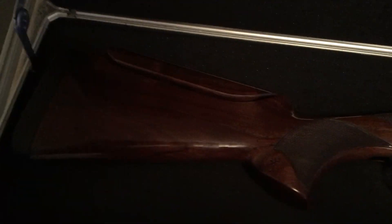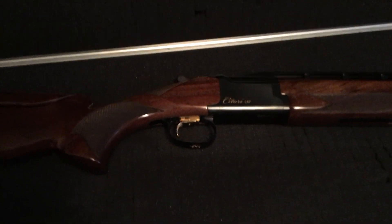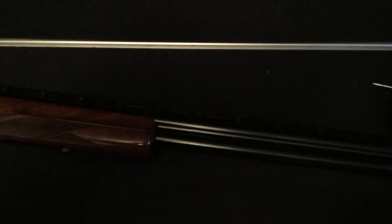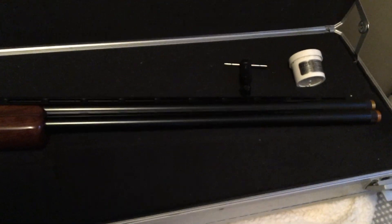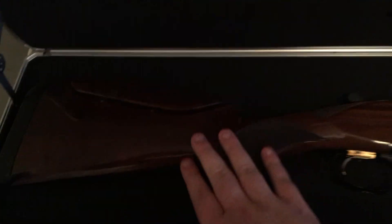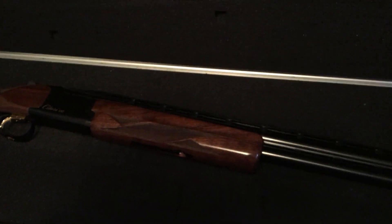That's basically it. If you have any questions or comments, you can leave them below the video. If there's anything I missed, please let me know. I might do a part two, and I'd like to get out to the range and do a video of me shooting it, so hopefully I can do that soon. This is the Browning Satori CXT, and this is the Grade 2 model — not the Grade 1 — so it has a little bit fancier wood grain, with 32-inch barrels.